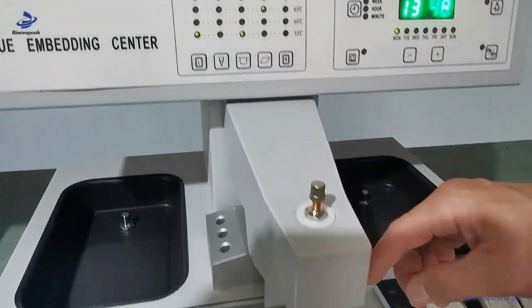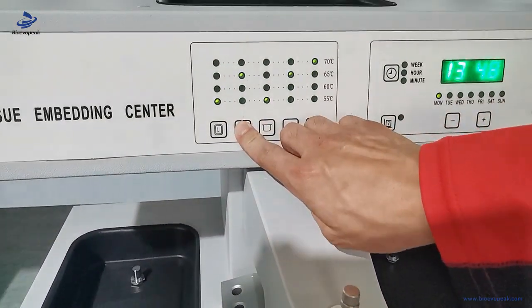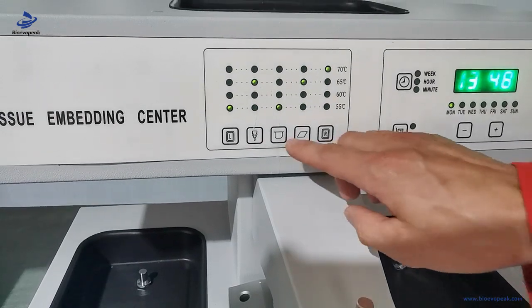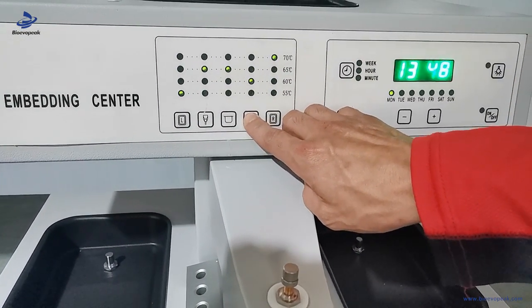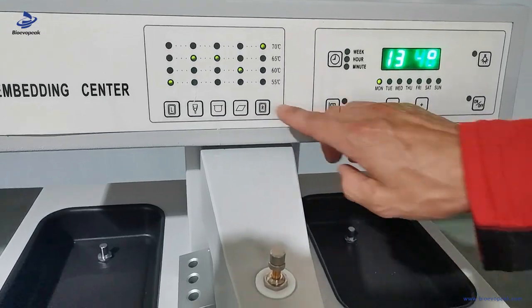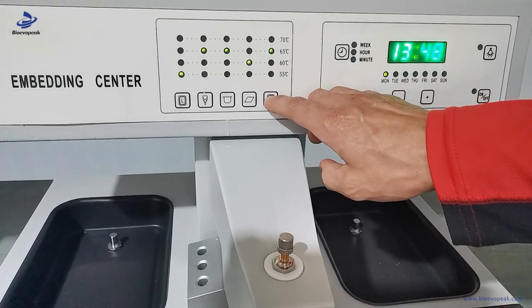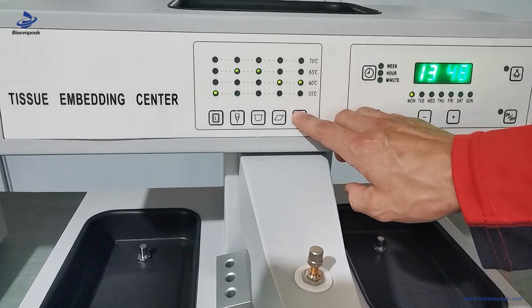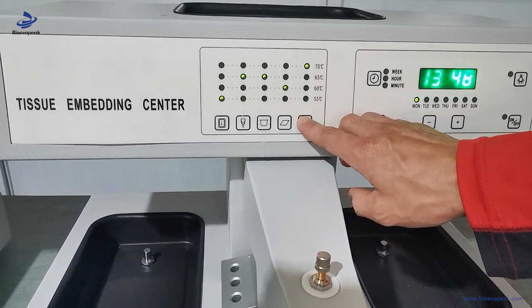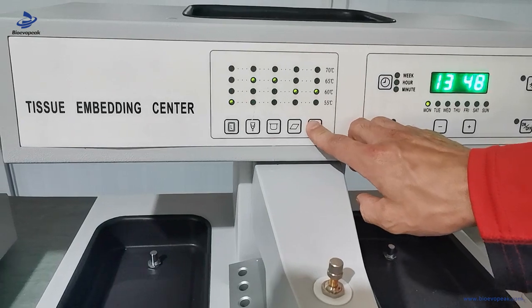For the paraffin lotion, working table, and right heating box, we can adjust the temperature as desired. For example, 65 degrees centigrade.